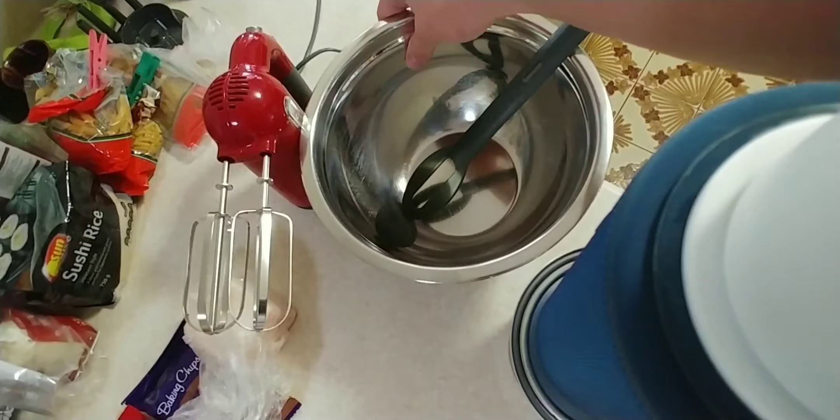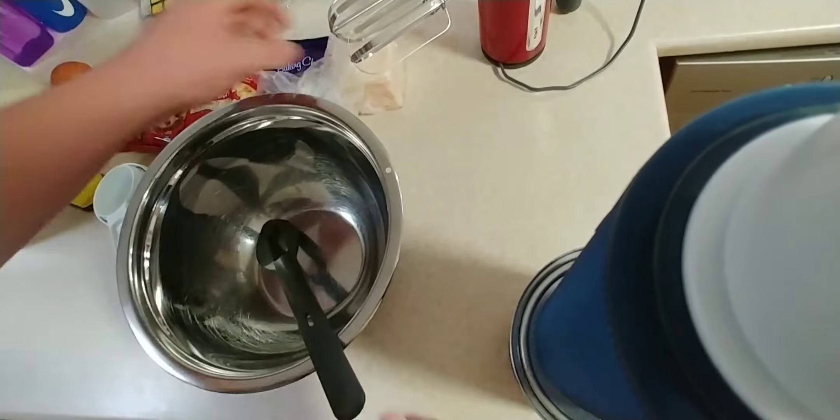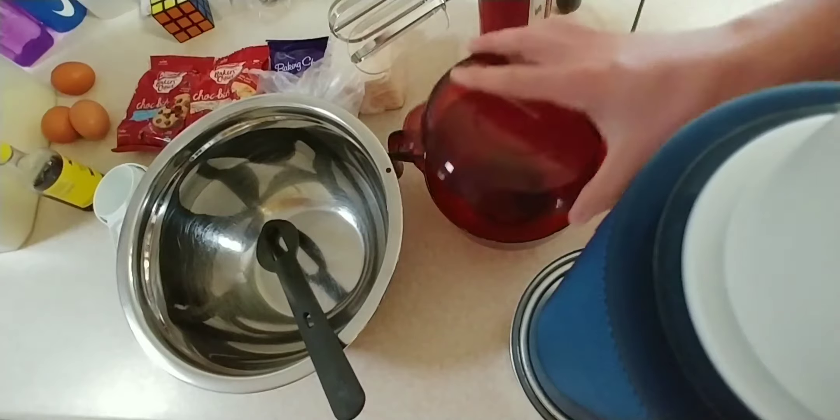You need a spoon — a strong spoon by the way — a bowl, and beaters. First thing we need to do is soften that butter, because we're going to cream the butter and sugar. Do not melt the butter; you need to soften the butter.